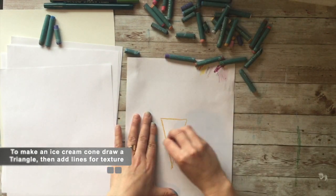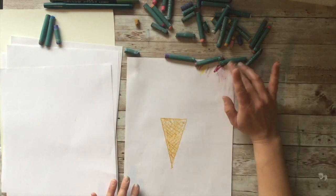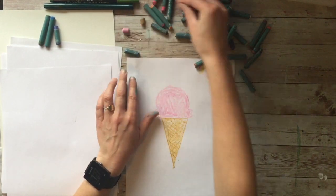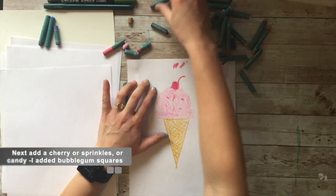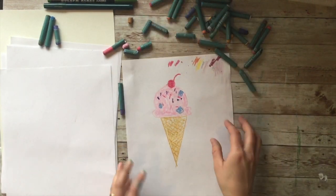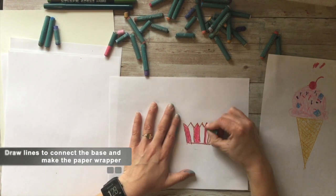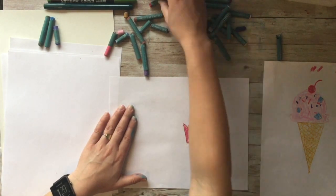For an ice cream cone, start with a triangle and then add lines to make the texture that ice cream cones have. Then pick out a color for your favorite flavor and draw as many scoops as you want. You could add a cherry, sprinkles, or candy — I added some bubblegum squares for bubblegum ice cream. For making a cupcake, make a square with a zigzag top, then connect the line to make the paper. I like to color them every other to make a pattern.